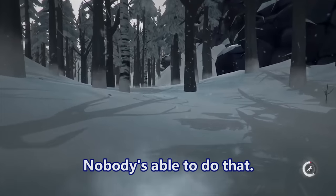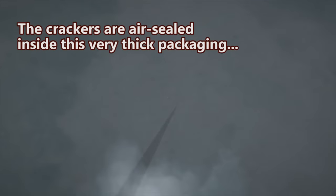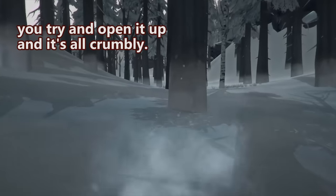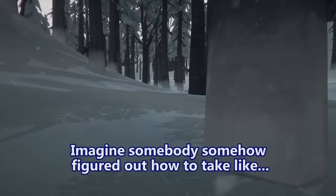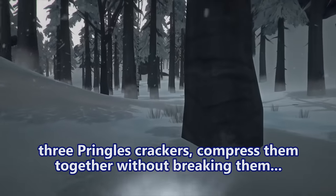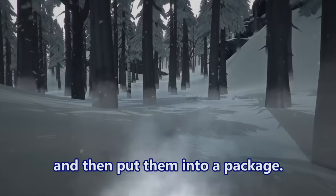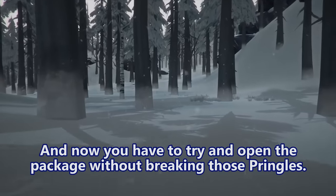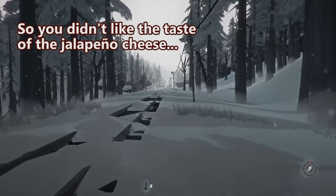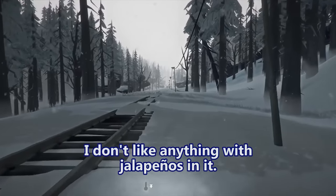Were you ever able to get the crackers out of the package without breaking them? No — nobody is able to do that. There is not a single person who can successfully do that. The crackers are just air-sealed inside very thick packaging. It's like if somebody somehow took three Pringle-style crackers, compressed them together without breaking them, put them in a package, and now you have to open it without breaking them.